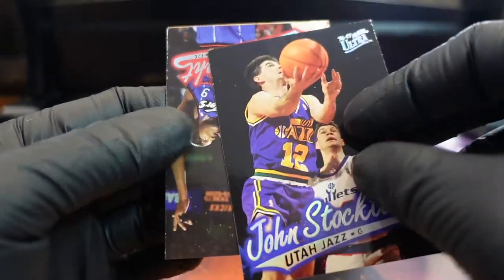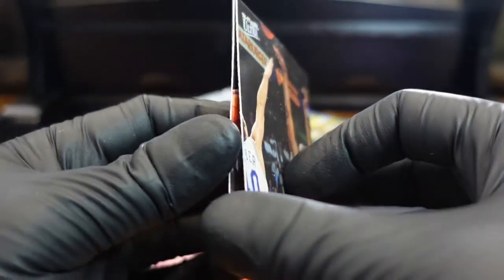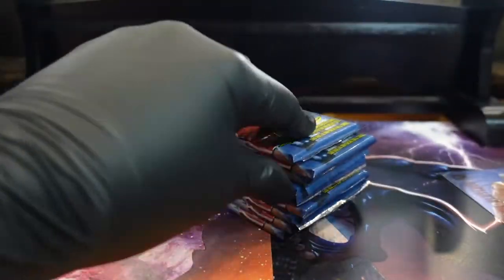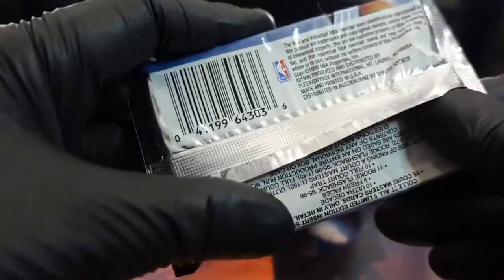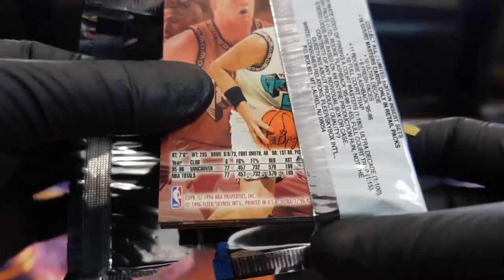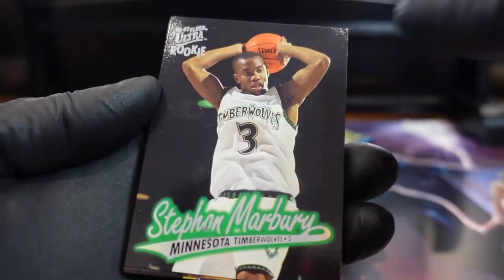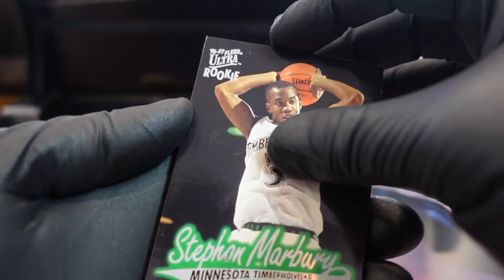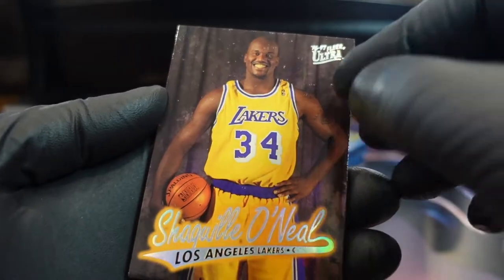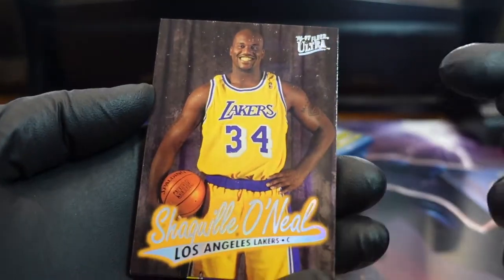The thing with Fleer Ultra, especially basketball — they just break up so bad. We've got three AI cards and all except for one have potential; they're all pretty damaged. On Marbury we got a bunch of him too. Check them out in the back. Shaq's got some stuff going on.